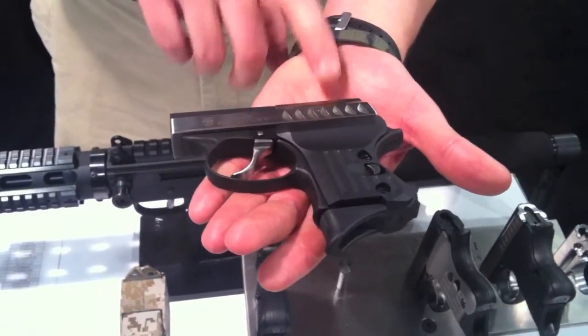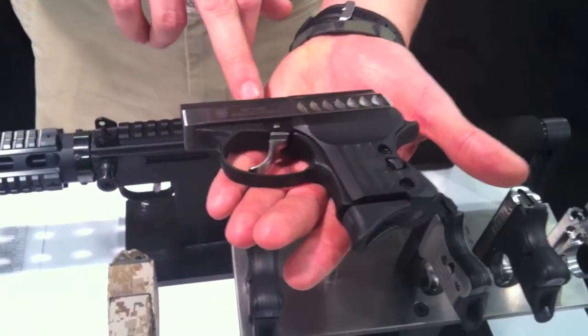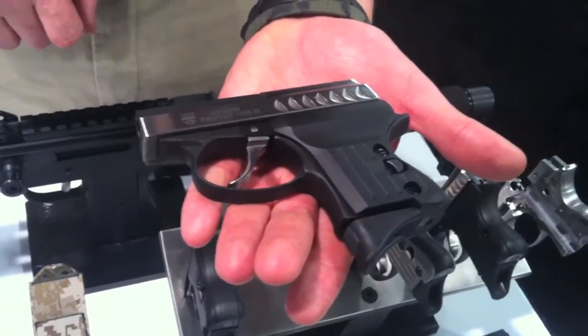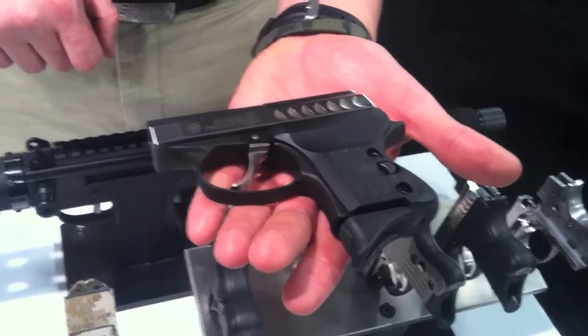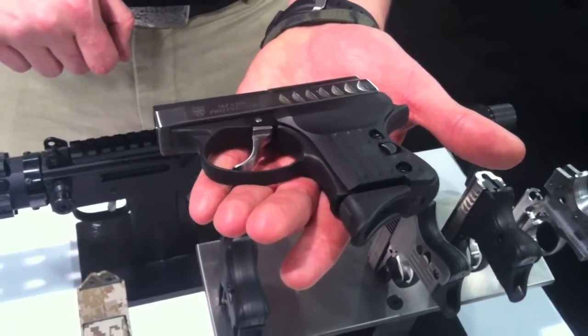Introduced the 380 Protector 2 this year. Differences are a quarter-inch beaver tail in the rear, ported barrel front, all aluminum grips machined in-house. That's pretty. What's that chambered in? 380. What's the price? $375 retail.